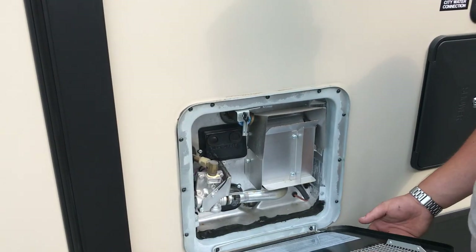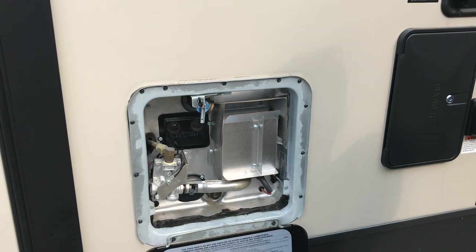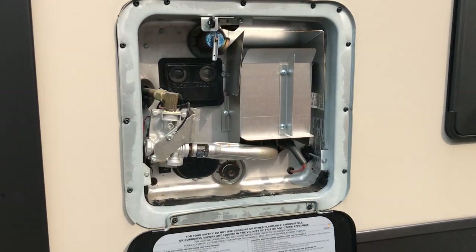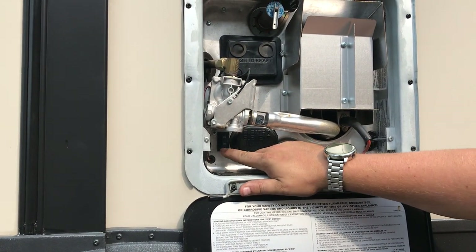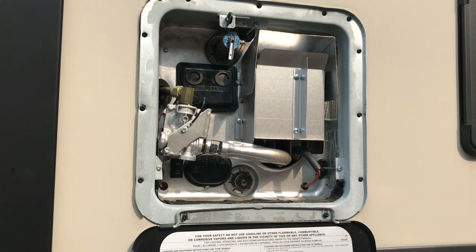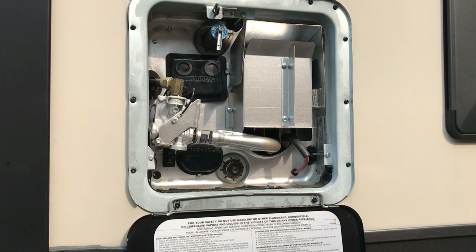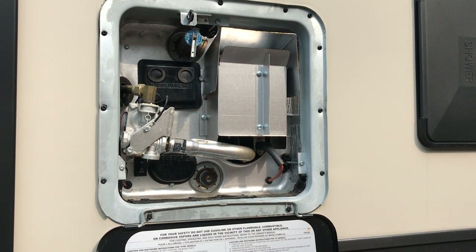We have a 6-gallon propane or electric water heater. You can have those on separately or together — it's all controlled from inside. It lights automatically, and there's an electronic button inside to activate the electric element. Down here is a secondary electric element switch — this must be turned on along with the inside electric element switch for the electric element to work. Both must be on. This outside switch is a fail-safe that gets shut off during the winter. It prevents the inside switch from accidentally activating the element while the tank is empty, which would burn it out in about 4 minutes.